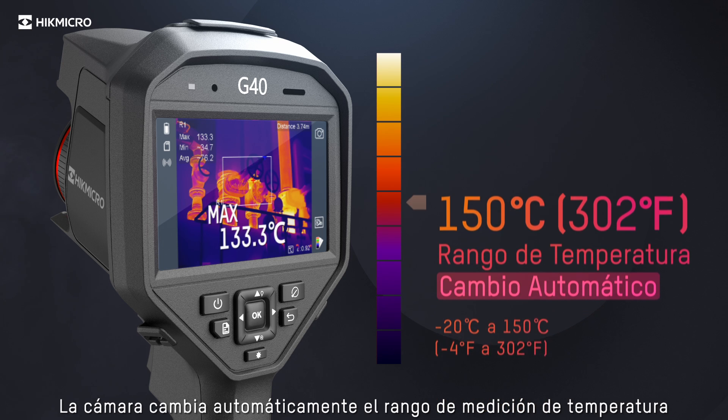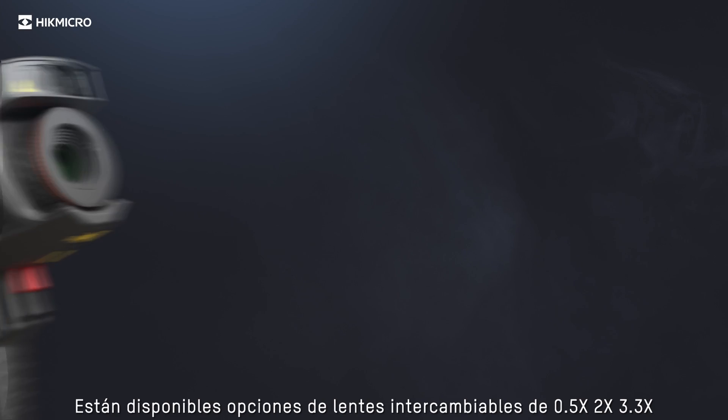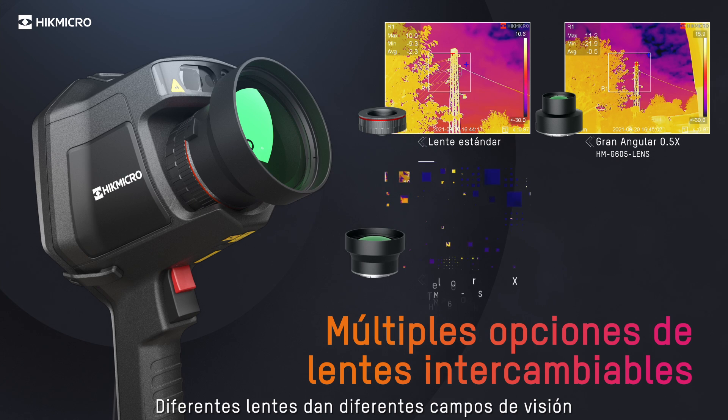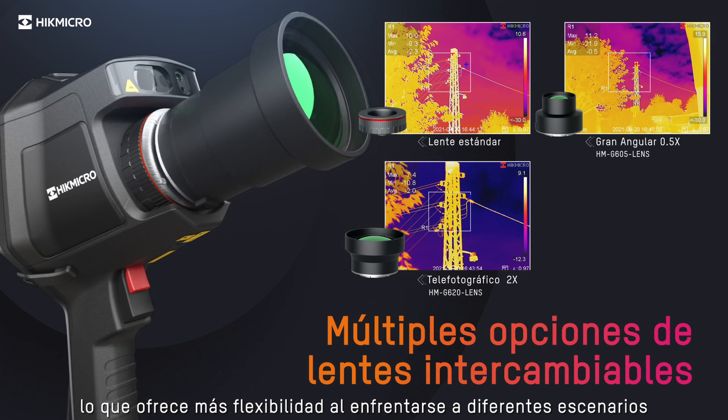The camera automatically changes the temperature measurement range based on the detected temperature in the field of view. Interchangeable lens choices of 0.5x, 2x, and 3.3x are available. Different lenses give different fields of view, which offer more flexibility when facing different scenarios.